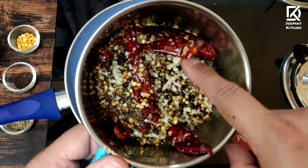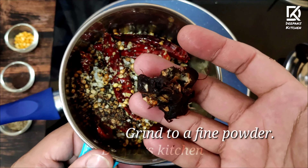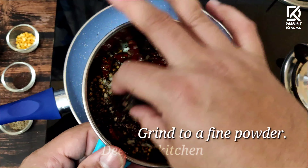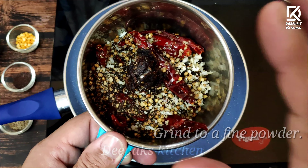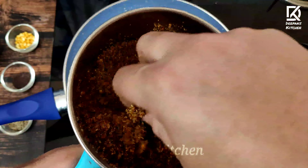All the ingredients are nicely cooled. I'm going to add nearly 10 grams of tamarind, and without adding any water, grind everything to a fine powder. Look, this is perfectly ready. Let's keep this masala powder aside.